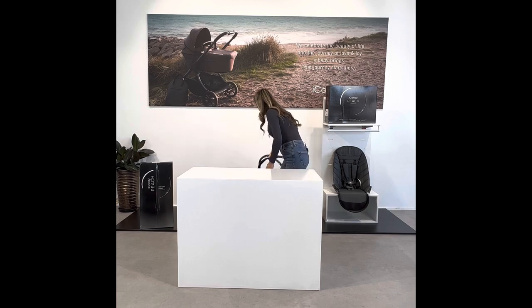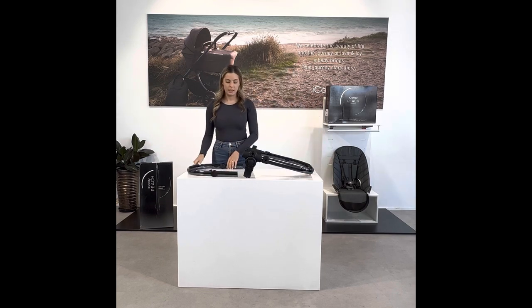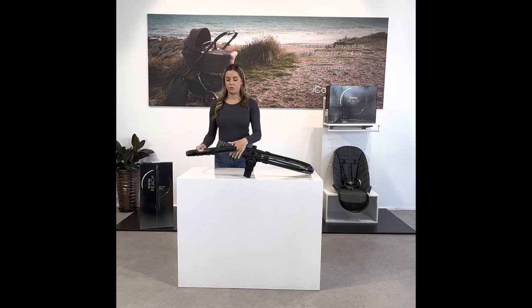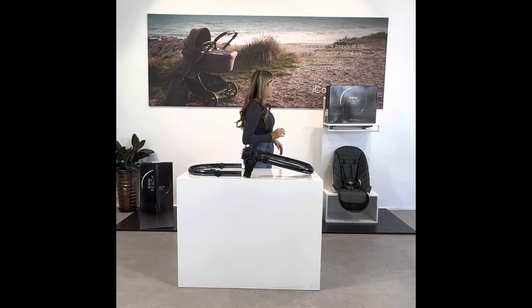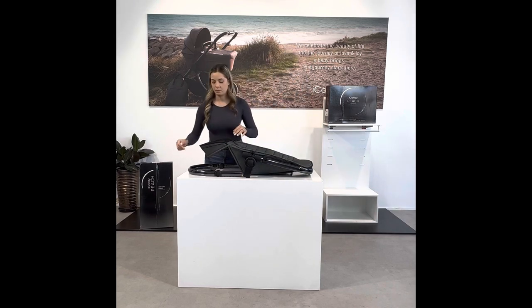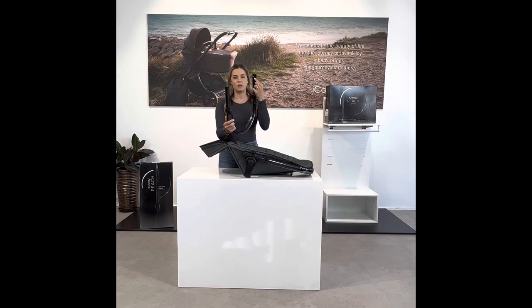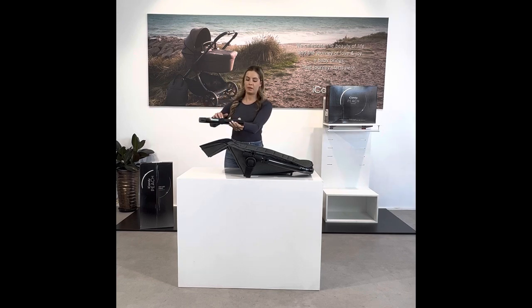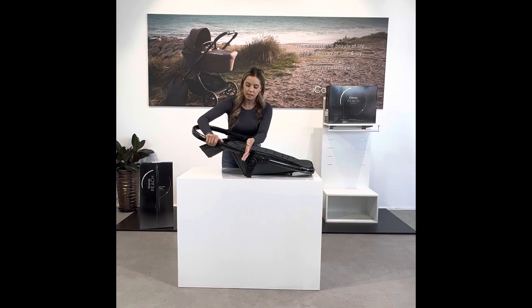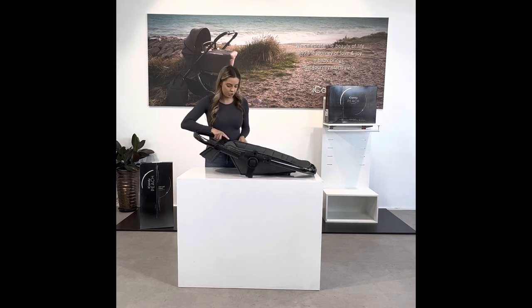To set your seat fabric up, take the two parts of the frame and sit them in the same position as before, making sure the zippers are always on top and not facing down. Grab your seat fabric and place it inside the frame. The most important part to remember is that the two pieces of fabric on both sides must be fed through the frame, as this will support the child's weight. You'll see just above the zipper there's a little slot — slide the fabric through on both sides before attaching the two frame pieces together.